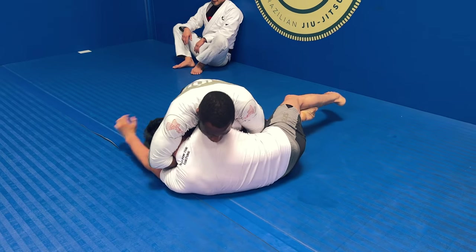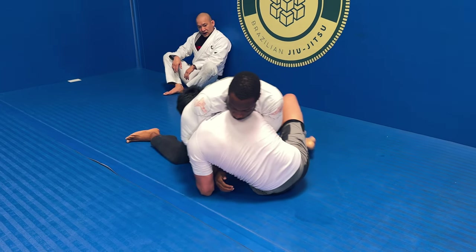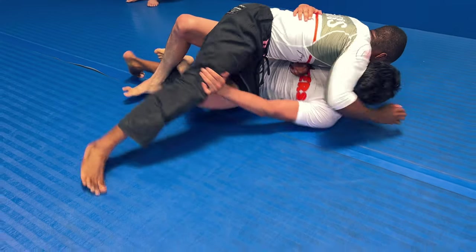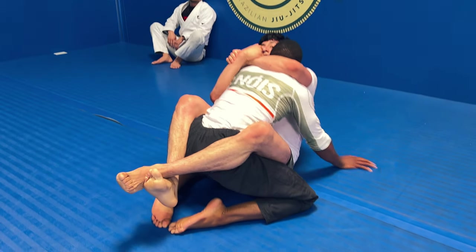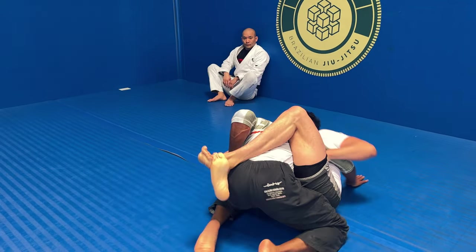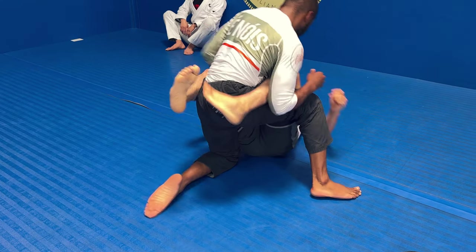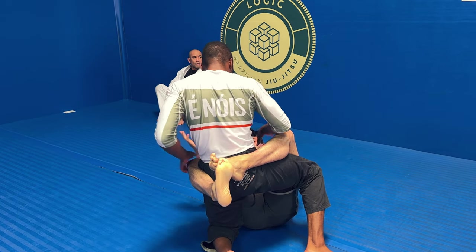It's something I don't do in gi for some reason — I need to shore that up. I've got the guillotine arm in and I'm trying to work on it, but he's defending well. I try to use that to free my left leg and turn it into a knee cut pass, but he's able to shift into a closed guard position. Right here he's trying to break my posture down — I'm taking a little breather, building my posture back up, getting that hand away from my head, and stopping the hip bump sweep. He's still playing closed guard trying to figure out how to get an arm lock.